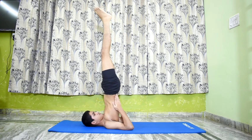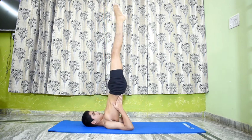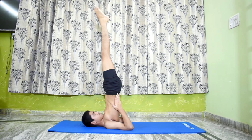Continuous practice of Salamba Sarvangasana 1 eradicates common colds and other nasal disturbances. This asana is recommended for urinary disorders, menstrual disorders, piles, and hernia.